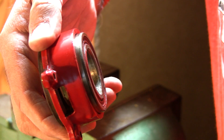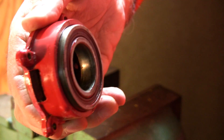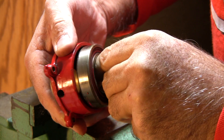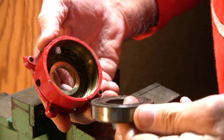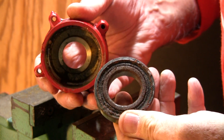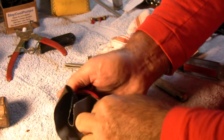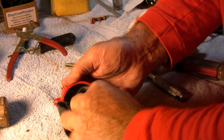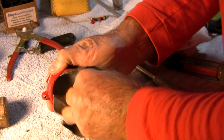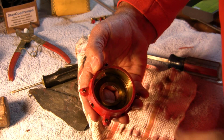You'll see that the bearing starts coming out of the housing — we still have a little ways to go before we can remove it by hand. After a few more attempts the bearing frees itself up. You can see that the seal had leaked, causing water to get in and cause rust and corrosion on the bearing, so it definitely needs to be replaced. To replace the bearing, first clean the inside of the housing. I used some fine emery paper to get rid of all the rust and corrosion — don't remove too much material otherwise your bearing won't seal properly.